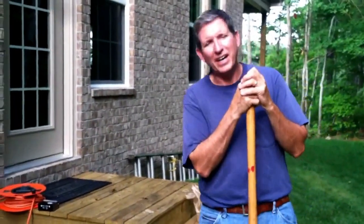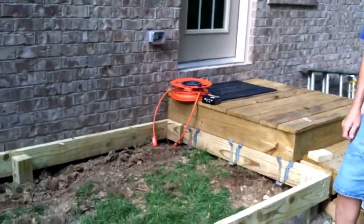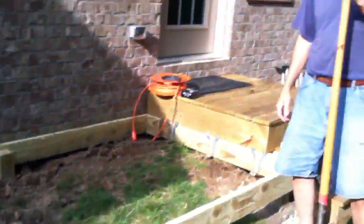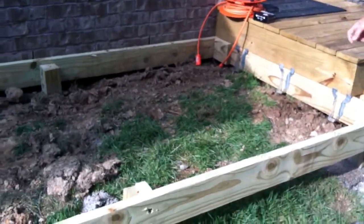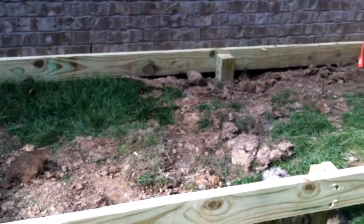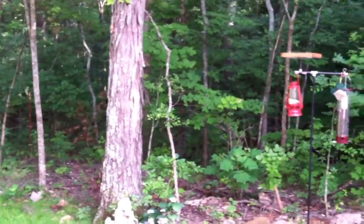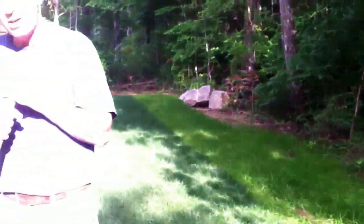Hi, I'm Dave with FrontPorchIdeasAndMore.com. Today we have a project. We are building what I call a grill deck off of our kitchen area, making it easier in our new home to do some grilling outside. As you can see, I've got the frame set up and I've got some joist hangers almost set, but before I start closing this up and putting deck boards on it, one thing I want to do — because we live next to a huge woods — is make sure a family of skunks doesn't take up residence underneath this deck or underneath this little stoop built off the kitchen door.